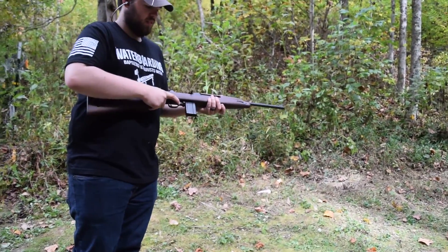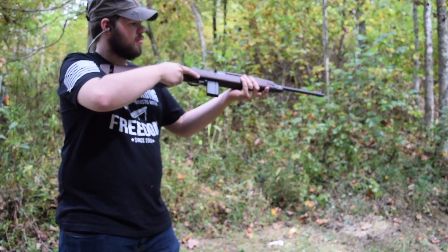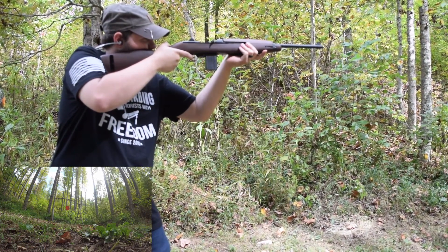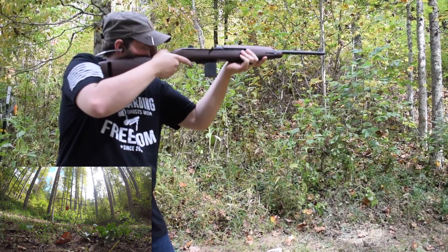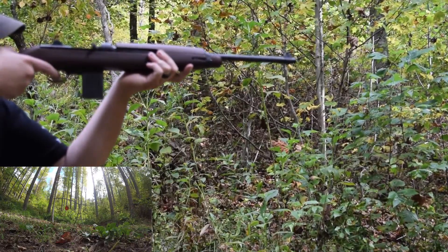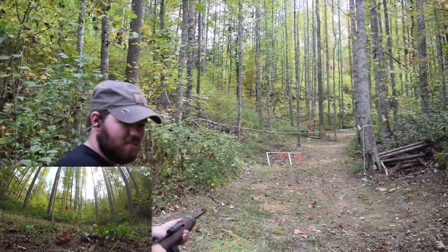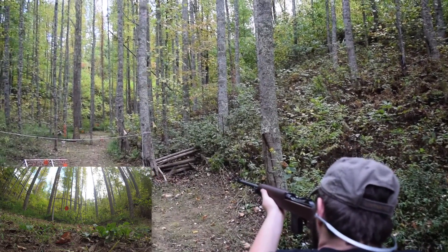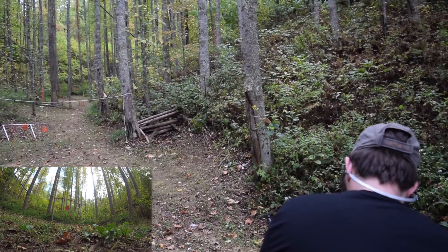We're shooting at about 65 yards for the back target. We've got a GoPro downrange. Let's see what Drew can do. Got some steel ringing. Let's move the camera so you can see what he's aiming at. Oh — back to target again. We have a malfunction.